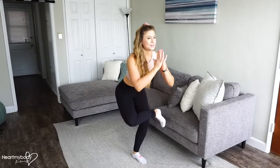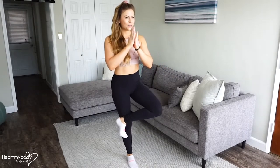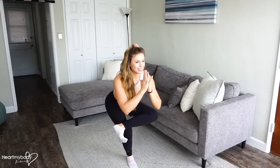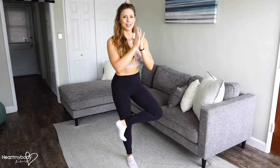Exhale as you lift up, switch sides, inhale down, get to that stretch, and exhale, lift up.